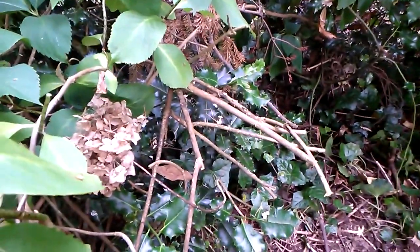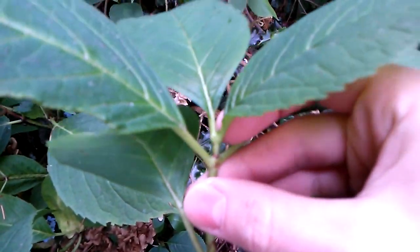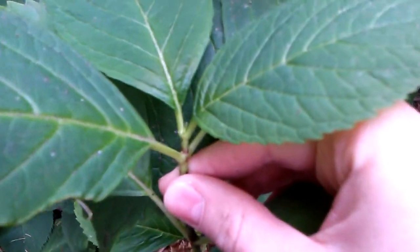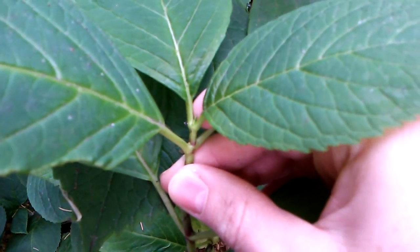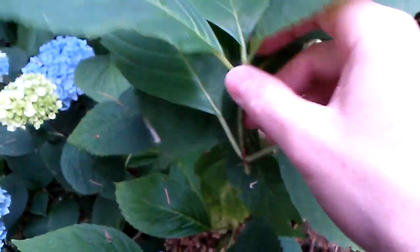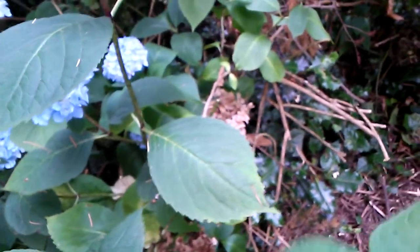I'll probably take off this — there's a little growth right in between these two leaves and I'm going to pinch that off so that it doesn't grow anymore. I'll cut these leaves in half or so, so that there's less surface area.